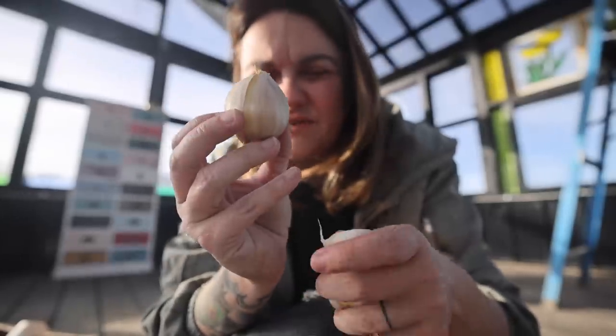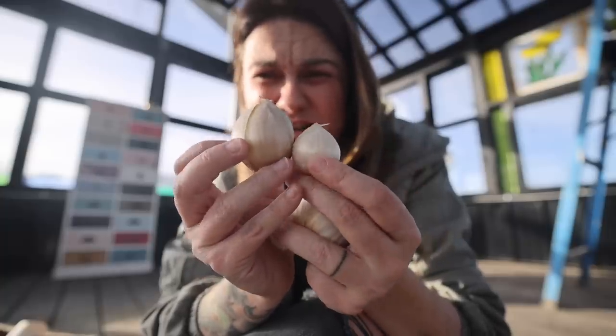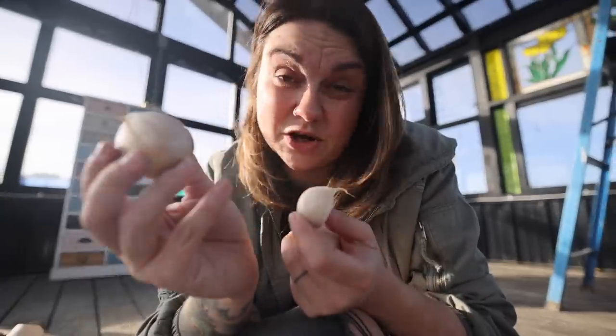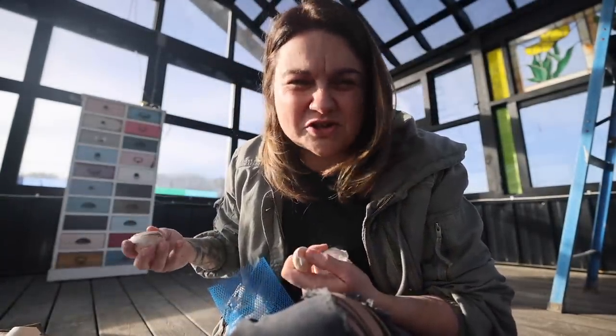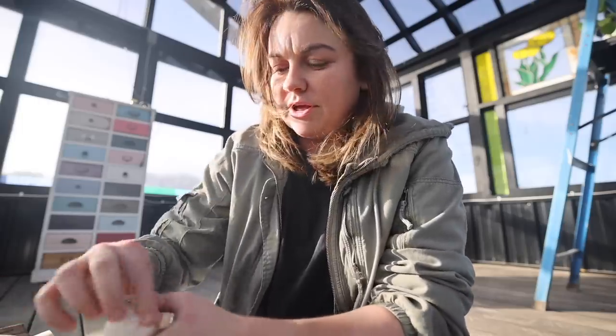Let's see the difference here — an elephant garlic clove versus a regular garlic clove, and this regular garlic clove is actually a pretty large clove. Elephant garlic is not a true garlic. It's actually more like a cousin of garlic — in the same allium family, but it's more like a leek. I really like it because it's a little milder in flavor. Whereas I use a ton of garlic in cooking, I also like to have elephant garlic, plus the cloves are so large they're just easier to use.